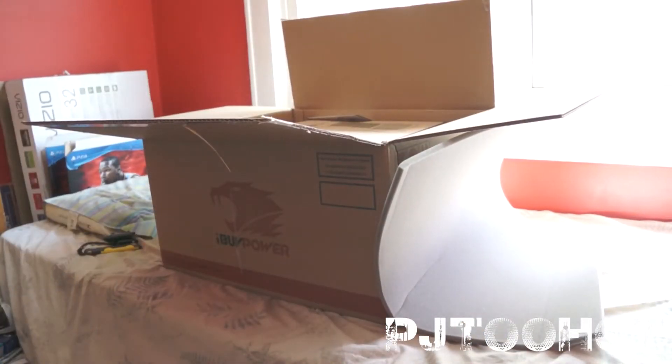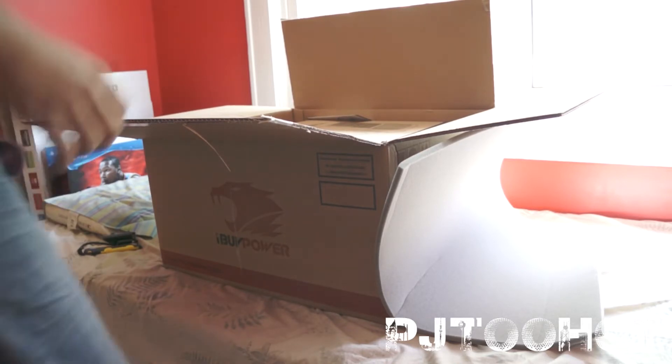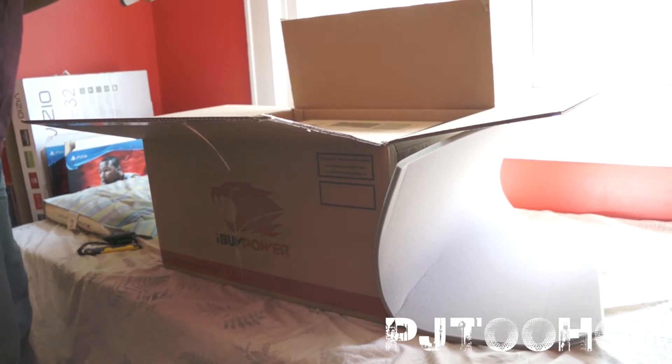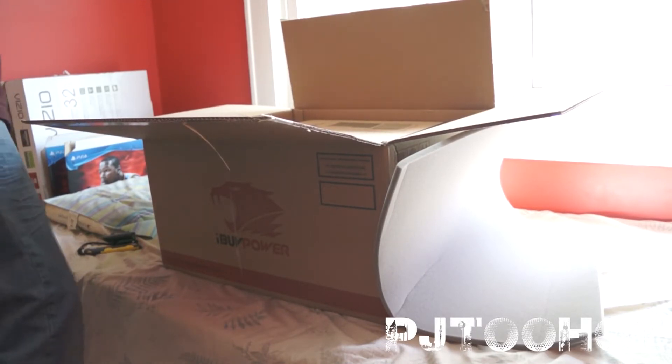Trying to see how much battery life I have — 19%. And I have 5 minutes to go. Here's the quick setup guide. I'll get to that later.